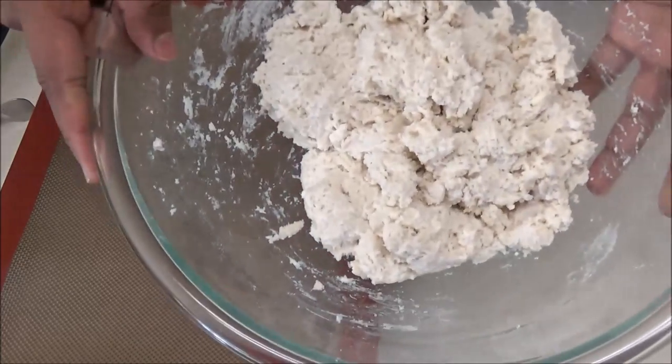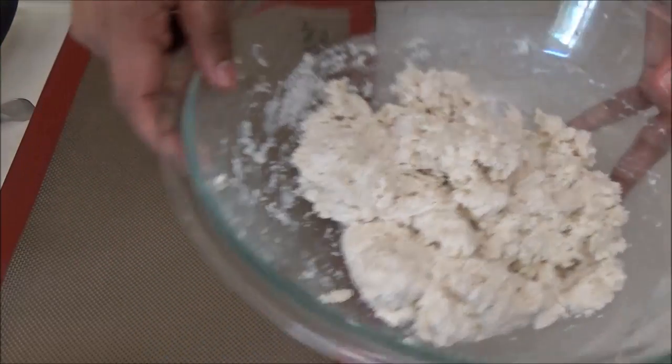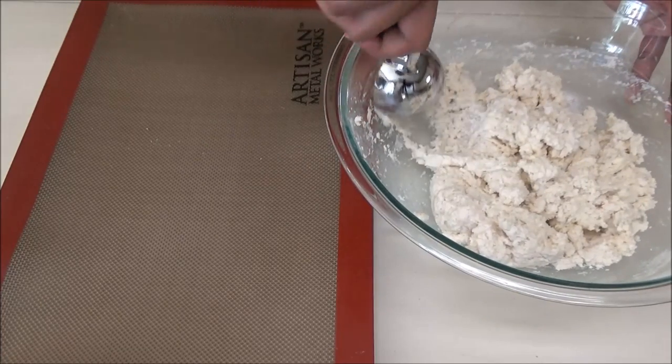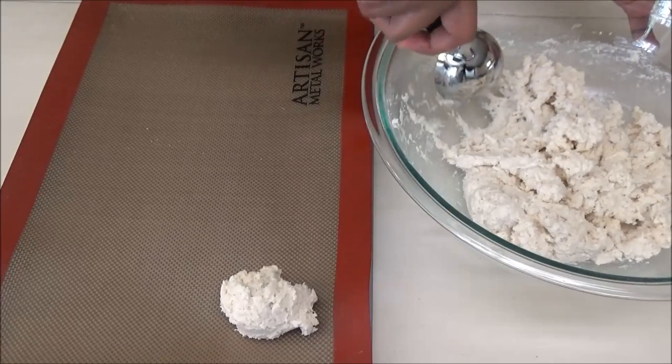You see how rough this mixture is — it's not a smooth mixture, that's how it's going to look. So you can either use a spoon or an ice cream scoop and you're going to scoop some of this out onto your cookie tray or cookie sheet. It's going to be like a rough biscuit.